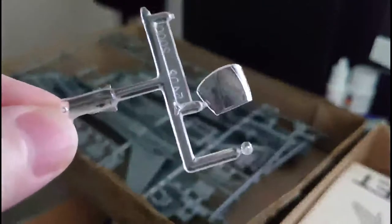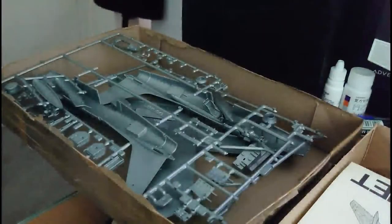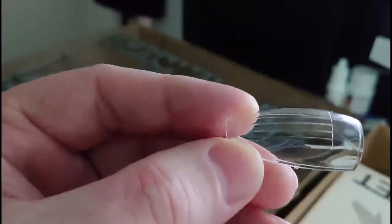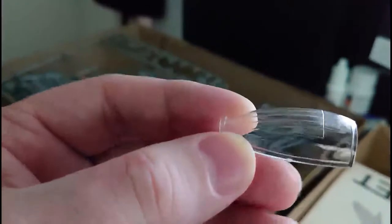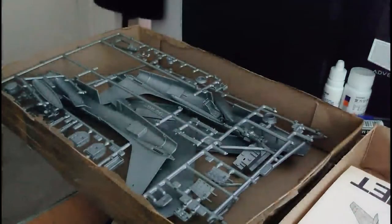The transparencies on this kit are actually quite nice. The forward canopy is nicely framed and crystal clear — a nicely moulded part. The main hood of the canopy has an interesting feature: it actually has the explosive lines on the top where the canopy would have been blasted off when the ejection seat fired through it. I've got a technique for enhancing those with a form of wash that works very well, so I'll be interested to see how that turns out.